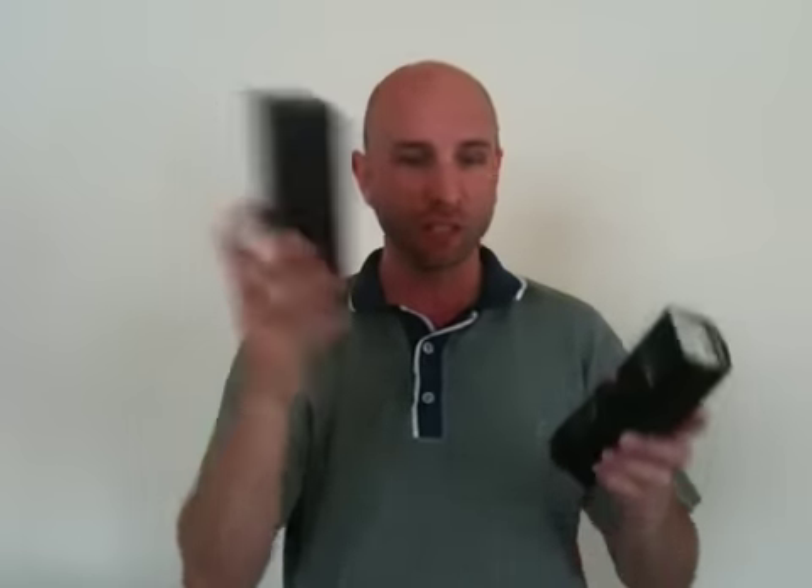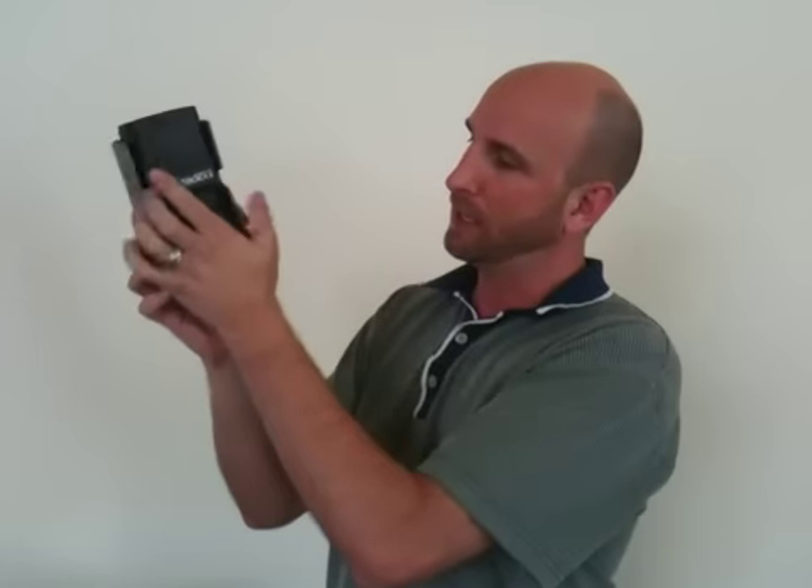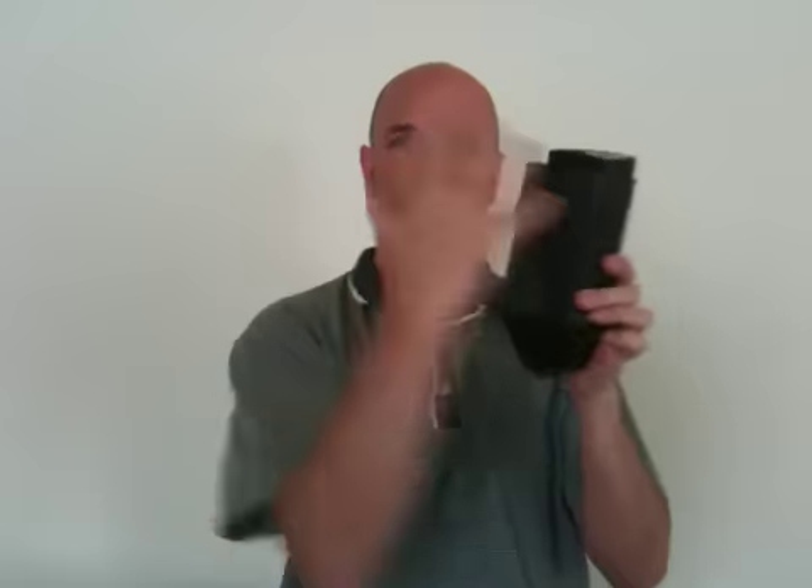PocketWizard has been working on this for a while and originally they created this — this is the AC7 shield. It allows you to just sort of slide your flash in there and then this shield actually shields all that RF noise. It works really, really well.